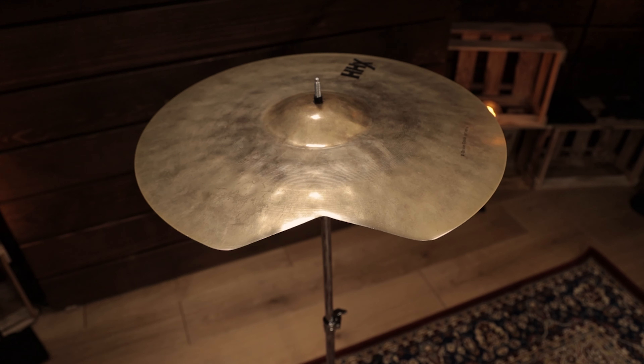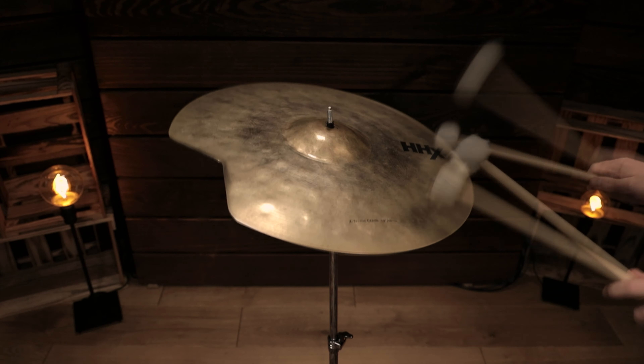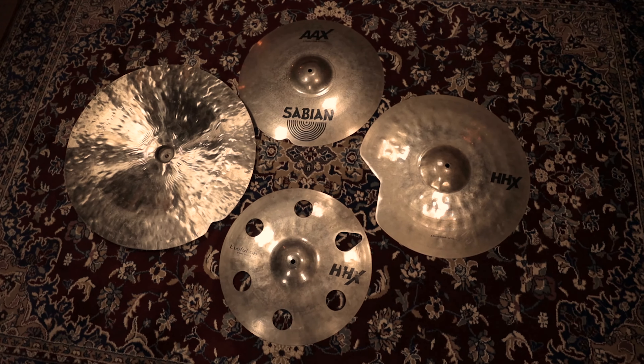So even if you cut out a big portion like with a 19-inch HHX Extreme Crash, the sound characteristics stay the same. So don't be afraid to try it out yourself. This way you can definitely extend the lifespan of a cymbal.